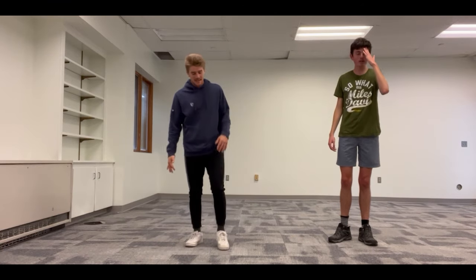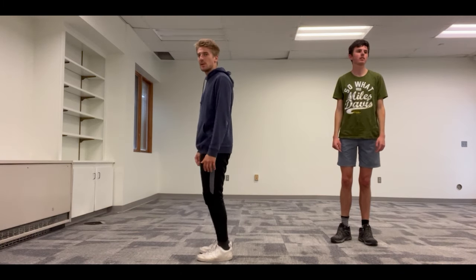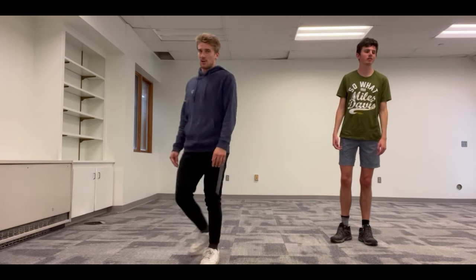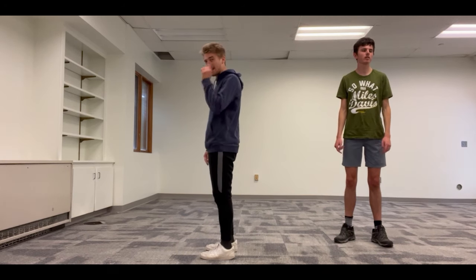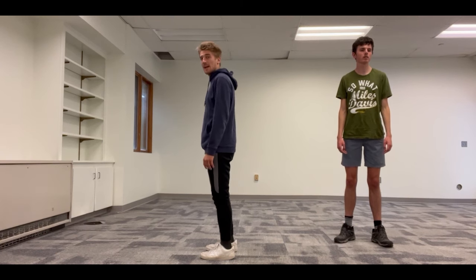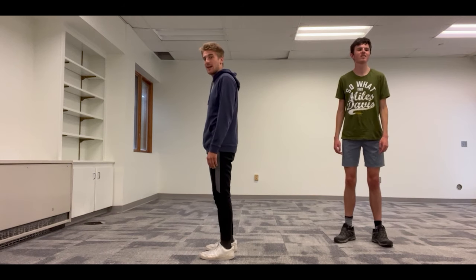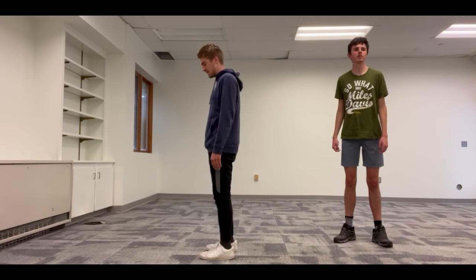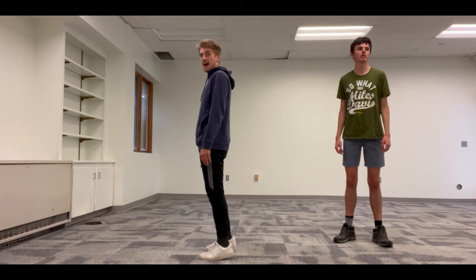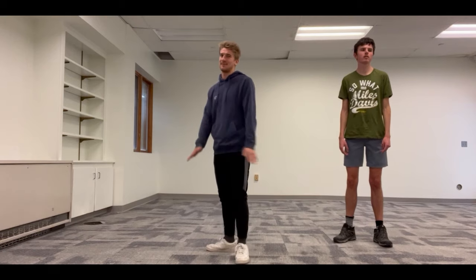Last one for today — calf raises, 10 reps. One rep is when we go up on our toes and then back down. Feet shoulder width apart, toes pointed forward. 3, 2, 1 — up, down... counting to 10. Good job, everybody! That was awesome.